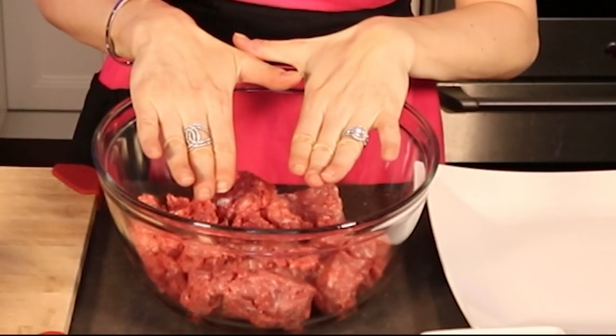Now we're going to make the meatballs. We're going to roll them into small balls, not very big ones. In here I have a mixture of ground pork and ground beef, 16 ounces each, already in the bowl.